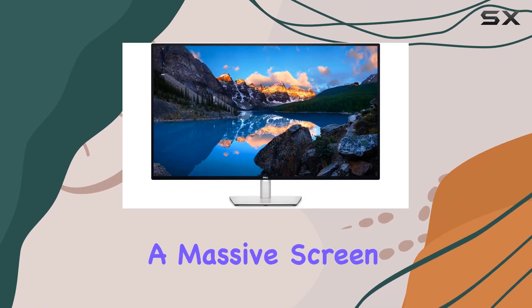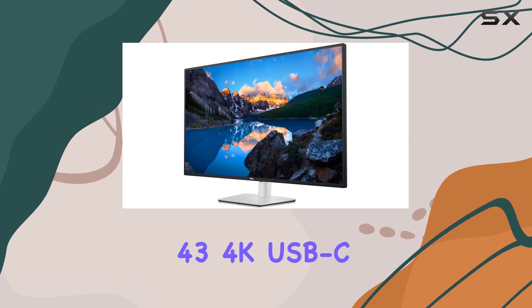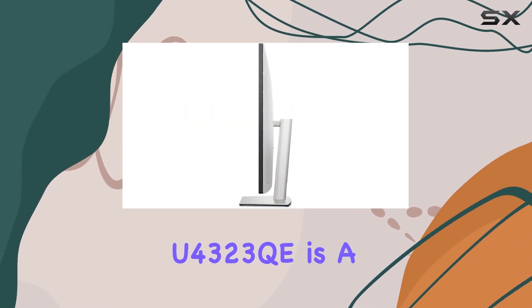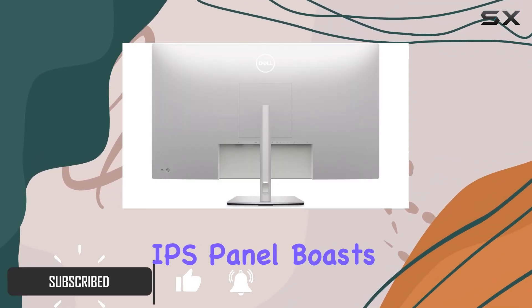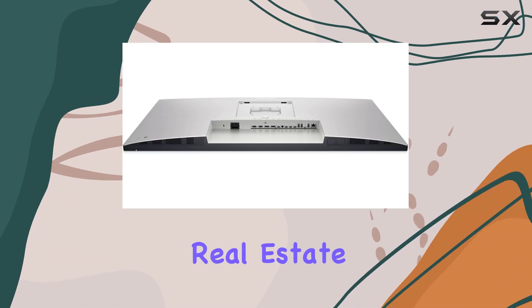If you're seeking a massive screen to enhance your productivity, the Dell UltraSharp 43 4K USB-C monitor, or the U4323QE, is a stellar option. This 43-inch IPS panel boasts a UHD 4K resolution, ensuring crisp visuals and ample screen real estate.